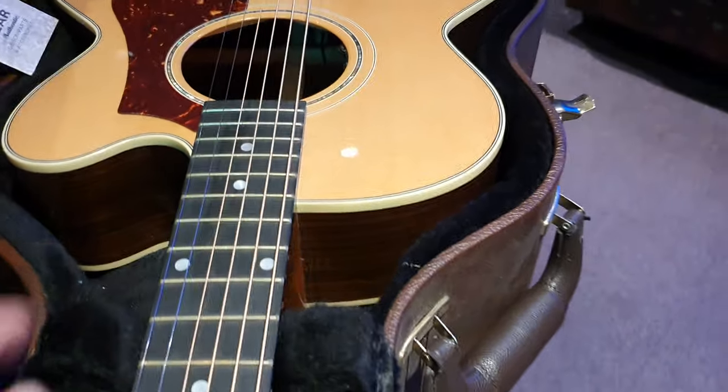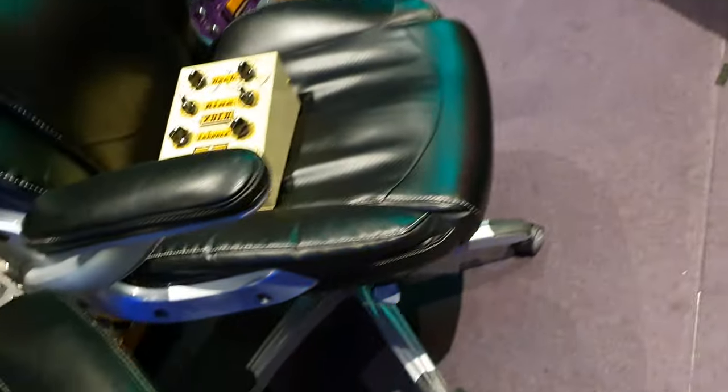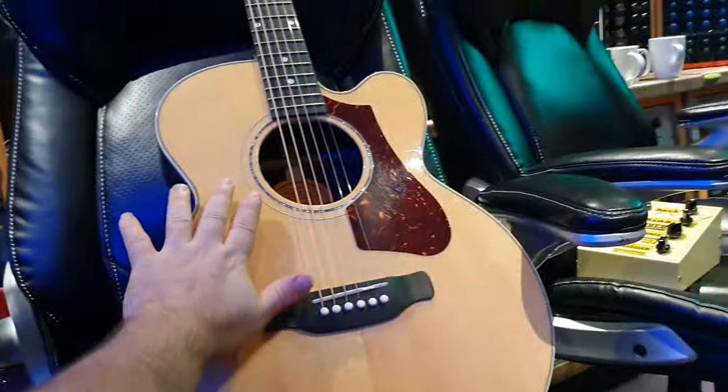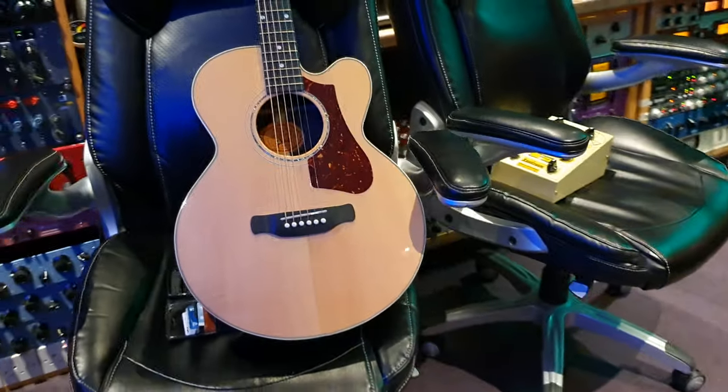And the silkscreen Gibson logo on the headstock with the classic bell truss rod cover. Also, double bound body — top and back. It's a great looking guitar. It's a brand new design from Gibson. And if you see my hand here, that gives you kind of a sense of the size of the body. Or you just look at the chair.